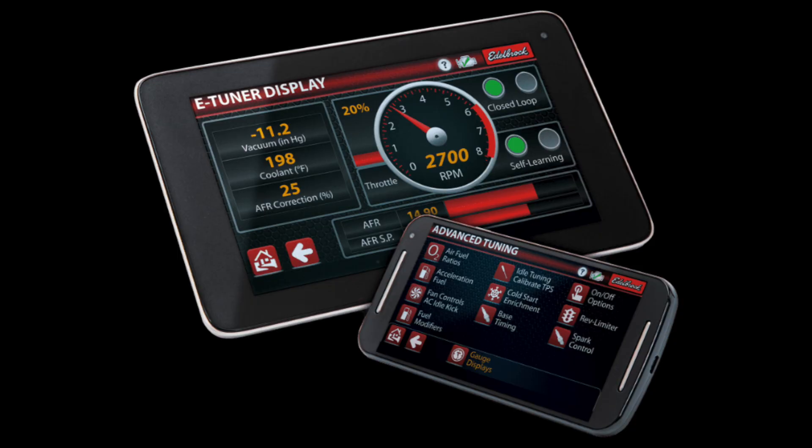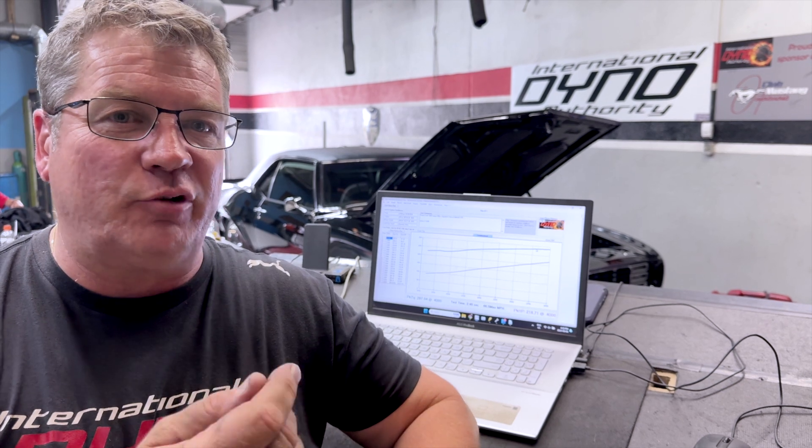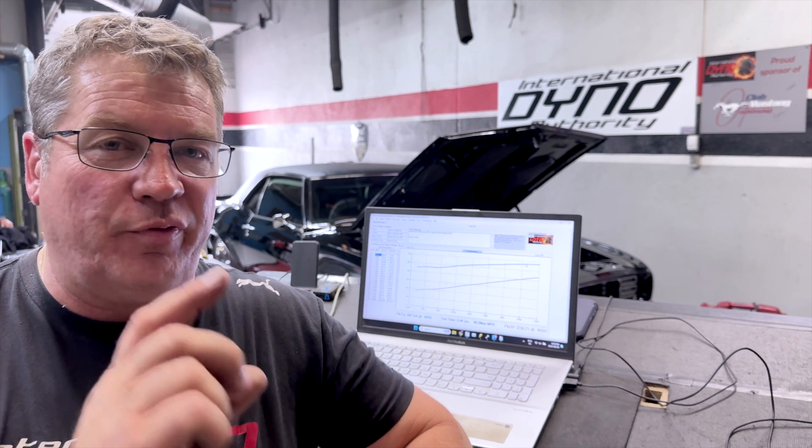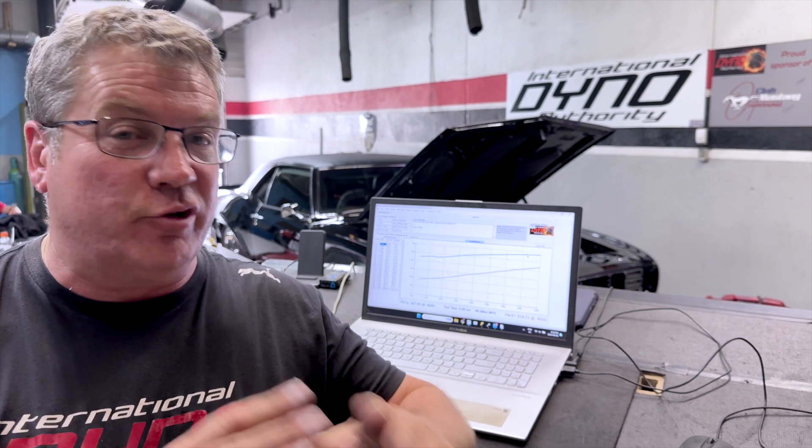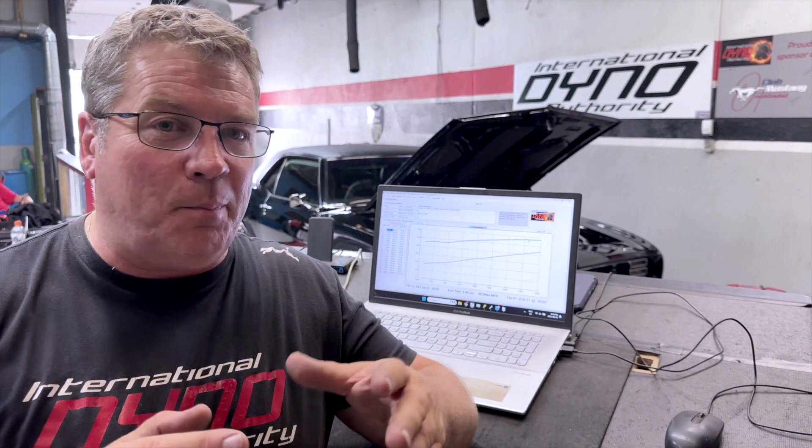We fired up this 565 cubic inch big block Chevrolet and there were a lot of things that were just completely set up wrong. Wally's gone through all the basic settings within the Edelbrock Pro Flow software. You need to let the intake air control work, so you have to turn the idle down so it can actually compensate. On a system like this, you can't just leave the idle with the flap open trying to let the flap do everything, because you're going to end up with a runaway idle. So he did that first.